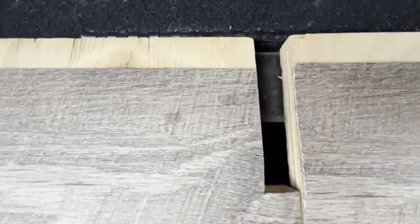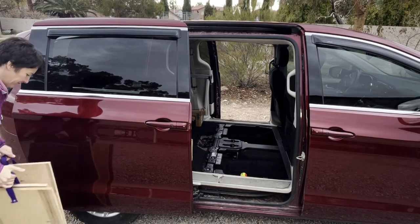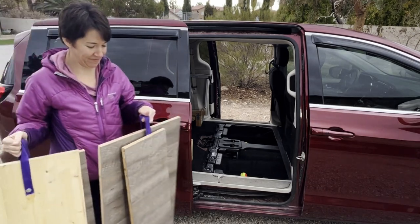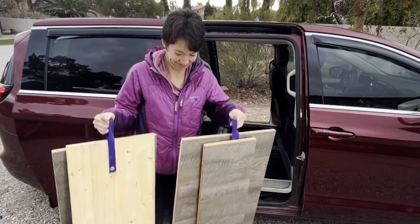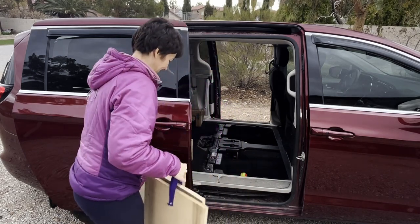My solution was to make a wood floor, but I wanted to be able to access the storage, so I cut four panels that I can lift up. I used thick three-quarter inch quality plywood, because there's not a lot of support for these boards, so they need to be able to hold up if a person steps in the middle.